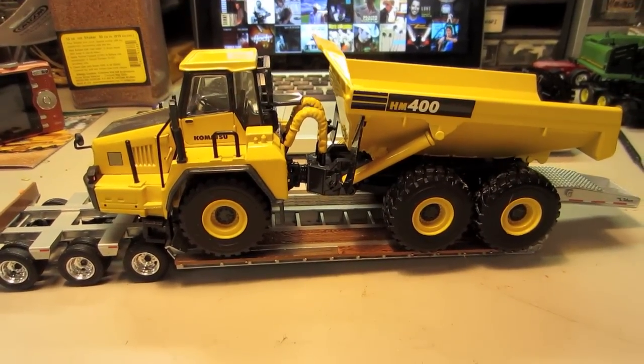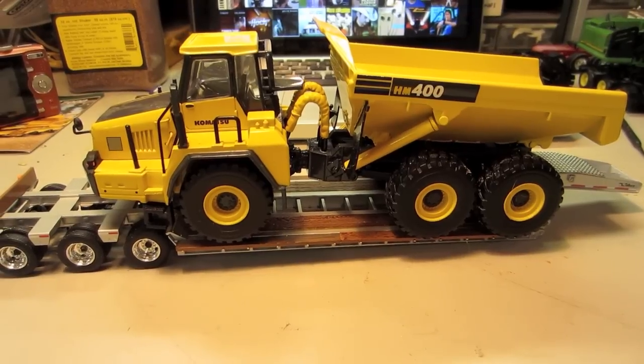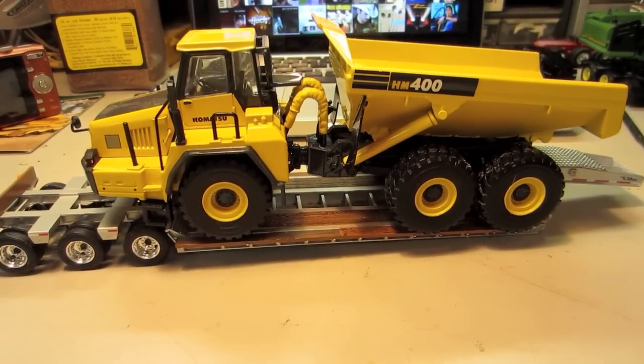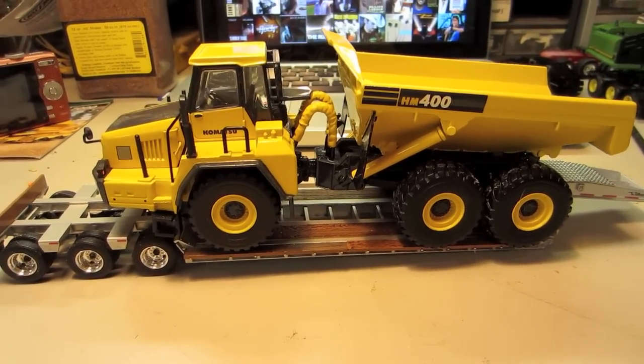So that's going to be the review of the Komatsu HM400 made by DCP in 1/50th scale. Great model — usually runs anywhere between $30 to $40. Thanks a lot for watching guys, and you all have a good one. Thank you.